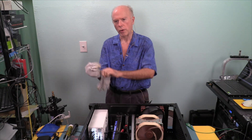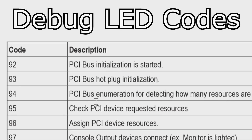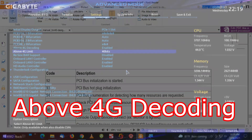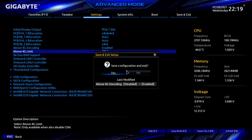I've got some work to do. We have an error code I've never seen before: 94, PCI bus enumeration for detecting how many resources are requested. So I'm going to turn on above 4G decoding. I had to pull out the quad card and the Supermicro card — I've never seen that before. Very interesting.